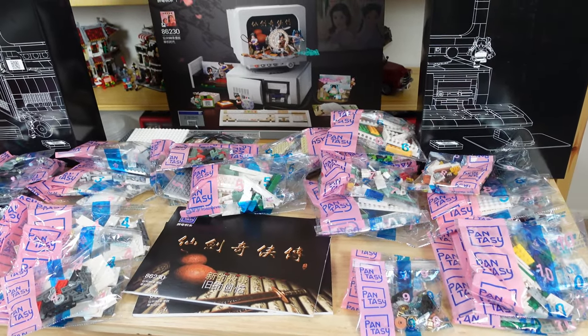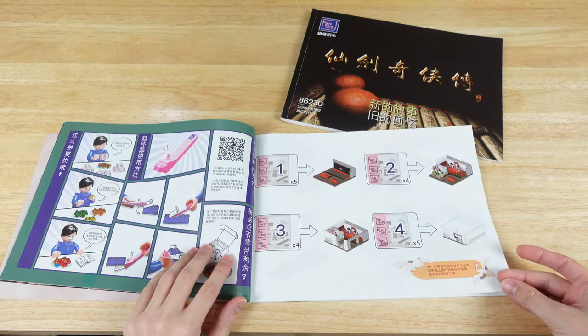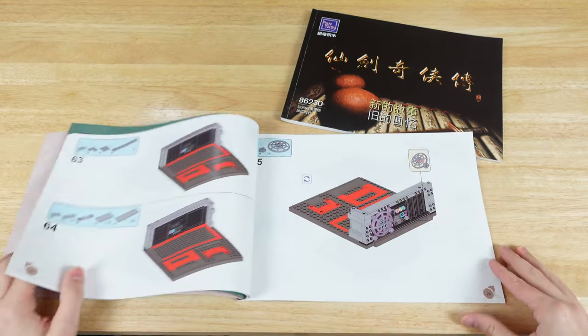I'm guessing this is one of Pantasy's earlier sets because the instructions are only in Chinese, but they do such a great job with their designs and their instructions that you shouldn't have any problems building the set. At least I didn't.